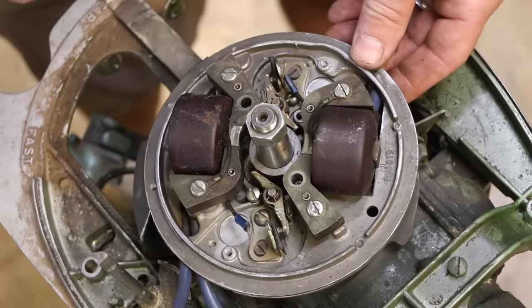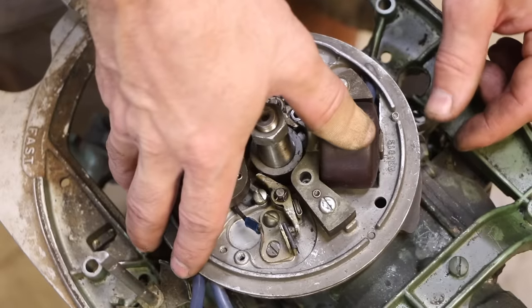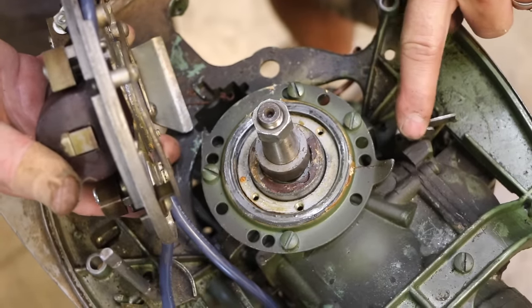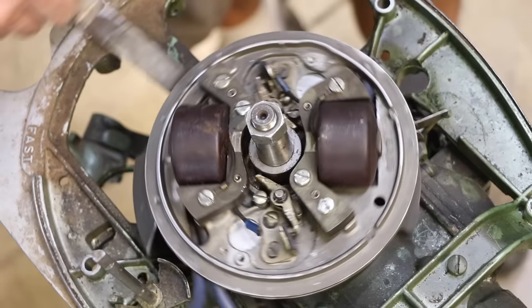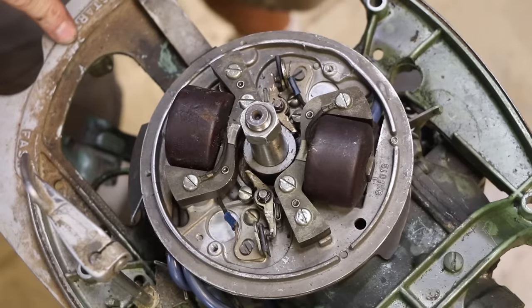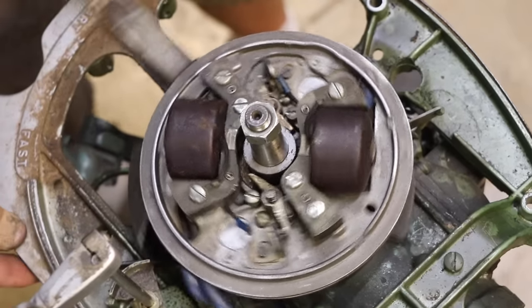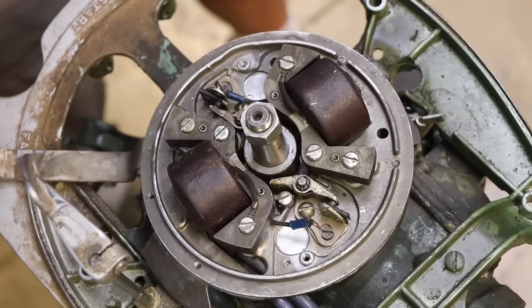The speed control — when this is turning it's advancing the spark, but right over here is where it pushes the throttle. There is an angled plate that gradually pushes that out more, and that's opening the throttle on the carb. You can also see the mechanism that prevents you from going any higher with your throttle when the thing is in neutral — once you put it in gear it'll keep going.